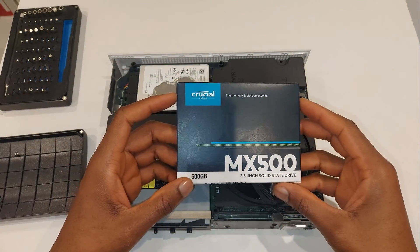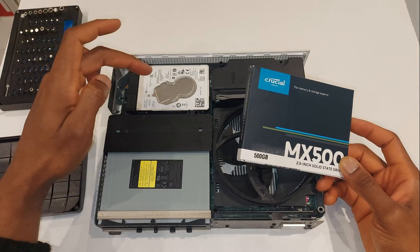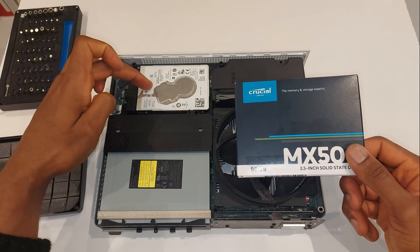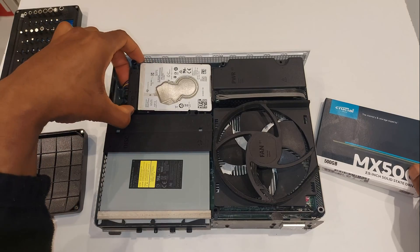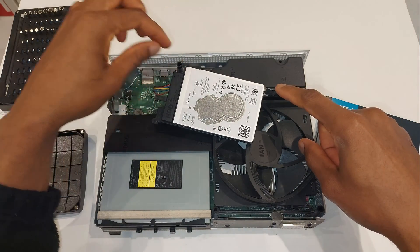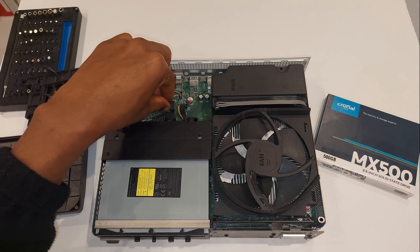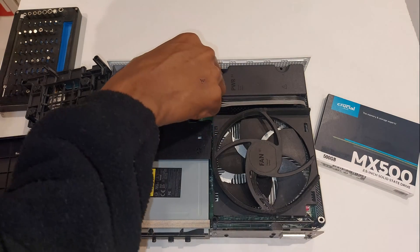The SSD I'm using is a 500 gigabyte Crucial MX500. This is the original drive that came with the Xbox. These are exact physical replicas of each other, so they swap out perfectly — any 2.5 inch solid state drive should work. The bracket that holds the hard drive simply lifts out with no screws, since those screws we removed earlier held it to the chassis. I'm going to flip it over and remove the cables — a SATA data cable and a power cable.